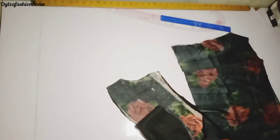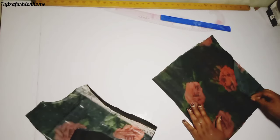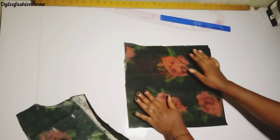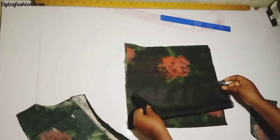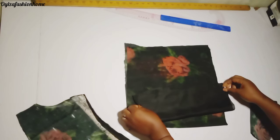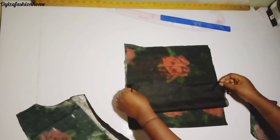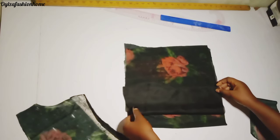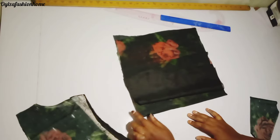Right now I'm going to place the centerpiece on the back material to cut out the back piece. I just use the lining of the centerpiece and place it like this to set aside my zipper allowance.